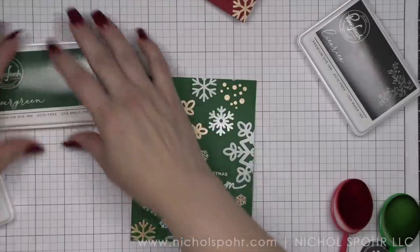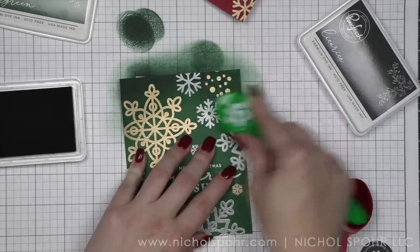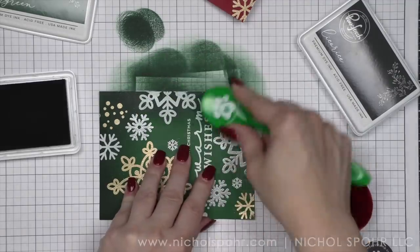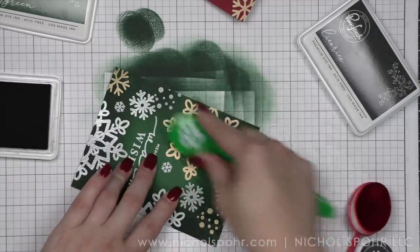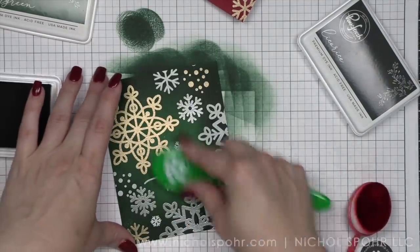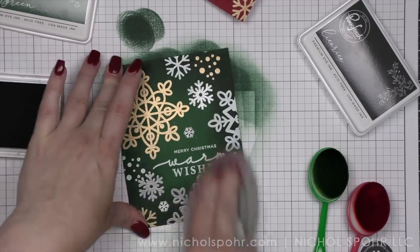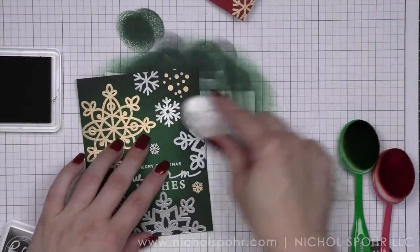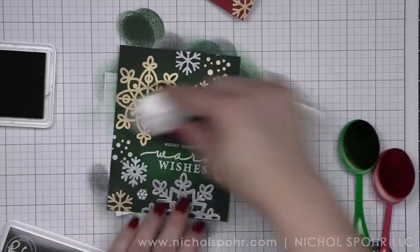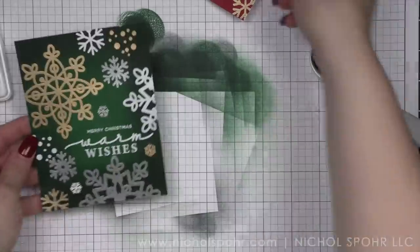Let's go ahead and move everything else out of the way and ink up our background. I've got the Pinkfresh Studio Evergreen ink. You can use any ink you want here that's dark enough to darken the edges of your cardstock. I happened to be working on some Pinkfresh cards the same day, so it was easy to just grab those inks — a happy accident. So I did Evergreen around the edges, then I'm going to take a dry cloth or paper towel and wipe away the ink on top of the embossing, then take Licorice — another Pinkfresh color — and go around the edges to darken it a little more. The black just kind of helps frame it up. Go over the whole panel and buff away any ink sitting on top of the embossing.